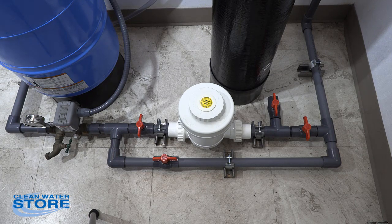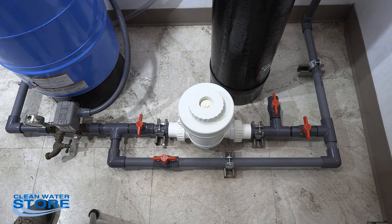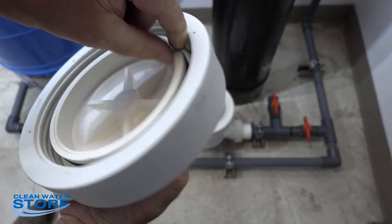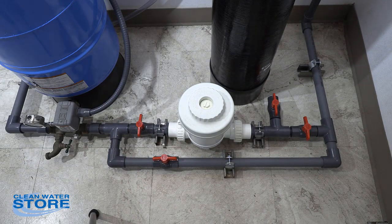About every three or four service cycles, or once a year, go ahead and pull this cap off — it exposes this little nut here. You can unthread that and replace the O-ring that seats in here, because these do get kind of soft and gummy after a year or so.